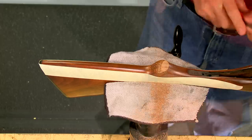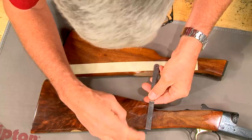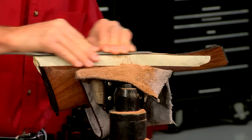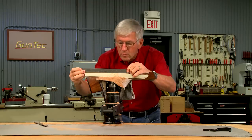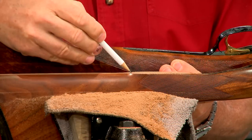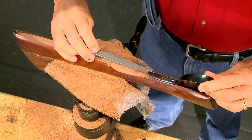As I get close to the tape I check my progress. The line between the toe and the trigger guard should be perfectly flat. Before I round off the toe line I need to weld the extension on the trigger guard and inlet the new longer tang.